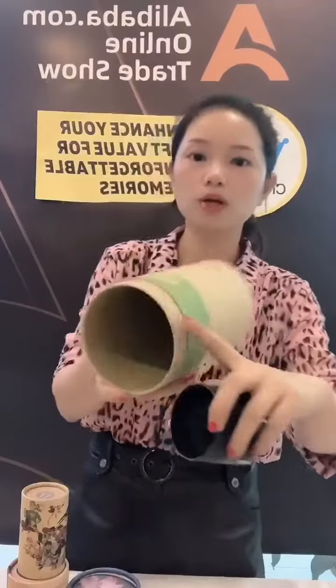For this tube, it is a black tube as you can see. So we have three different tubes: a white tube, a black tube, and a brown craft tube.